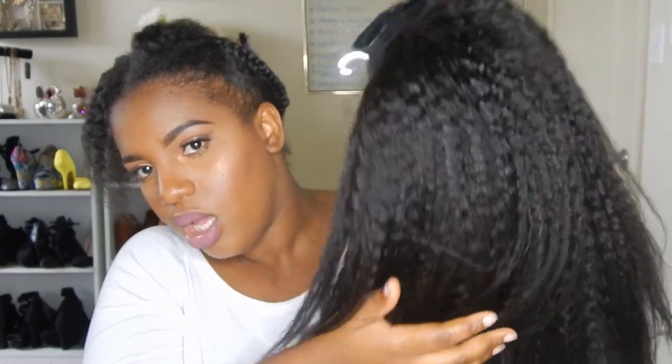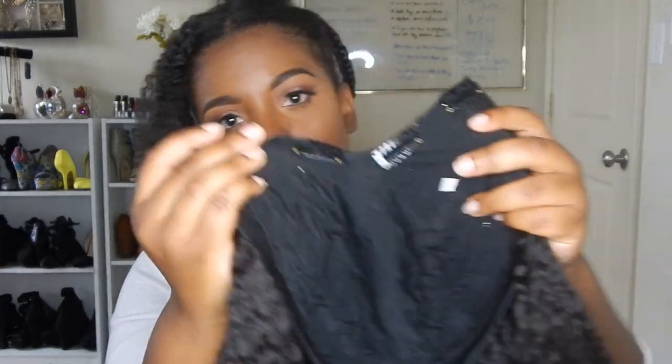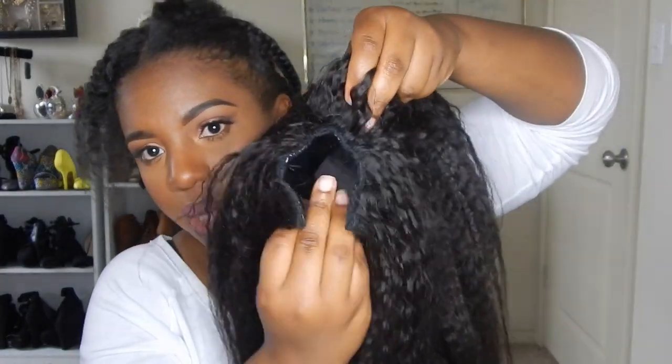I'm going to go ahead and show you guys what she looks like and what I look like underneath. So this is what I look like underneath the wig - I have my hair in these long plaits going back. As you can see my hair is a little bit frizzy, but the roots have a pretty good pattern that I love. Here is the wig - this is what she looks like with the two bundles. The two bundles was a perfect amount of hair. Here's the u-part - I made it really small, not a huge u-part.